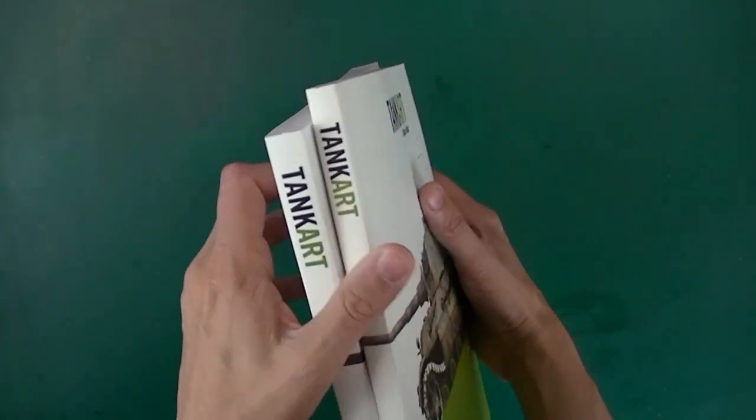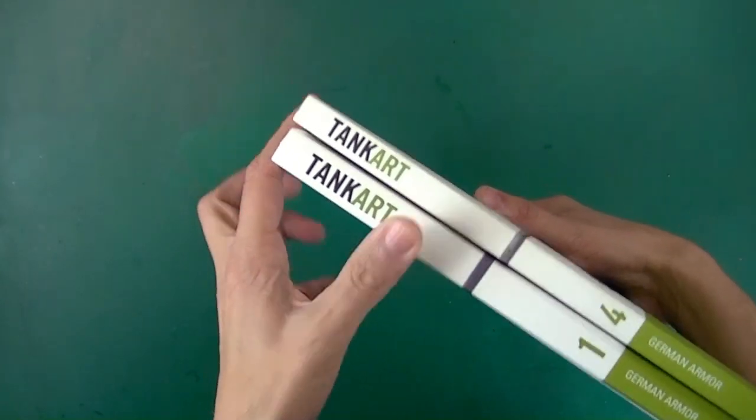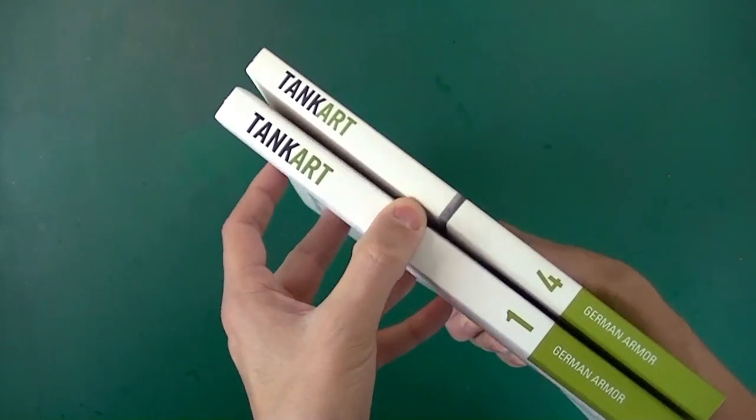For comparison, here's Tank Art 4, and you can see that the reissue of 1 is actually quite a bit thicker.